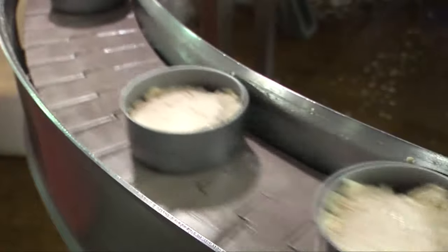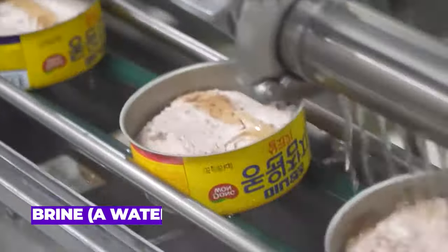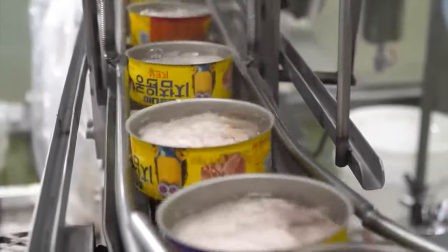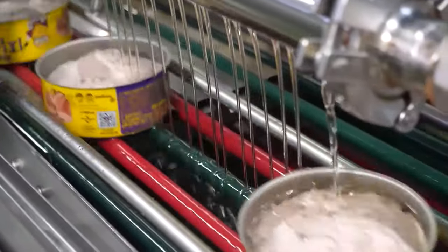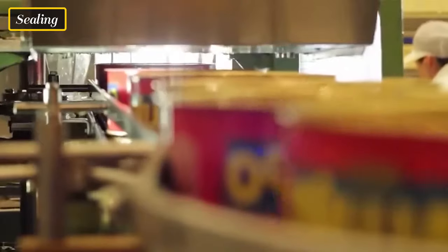Cans are filled with the cooked tuna along with the chosen medium, typically brine — a water and salt solution — or oil. The amount of tuna and the type of medium are regulated to achieve specific product characteristics. The cans are sealed tightly to prevent air from entering and to maintain product freshness.